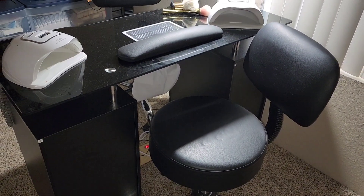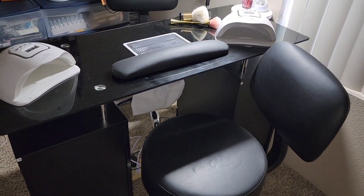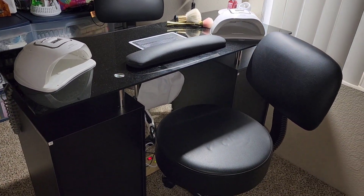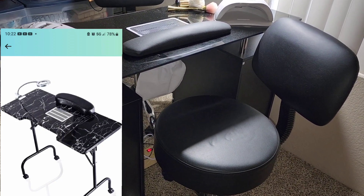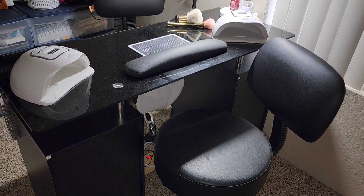Hi everyone, welcome back to my channel. I want to show you guys real quick my nail setup where I do my nails and my clients' nails of course. This is my upgraded manicure table. I had a different one — I'm going to insert a picture of that so you guys can see what I had before. But I got this one because I needed more space and it's a little bit wider, which I really love.